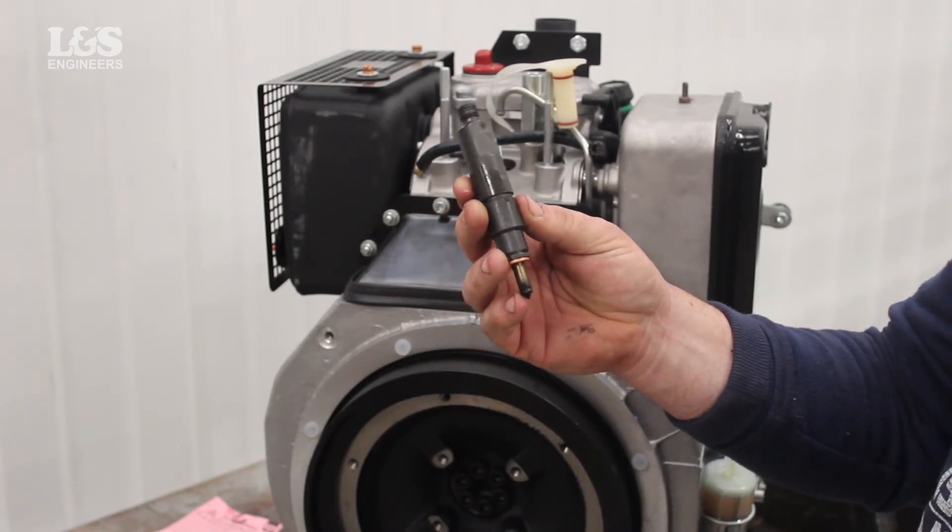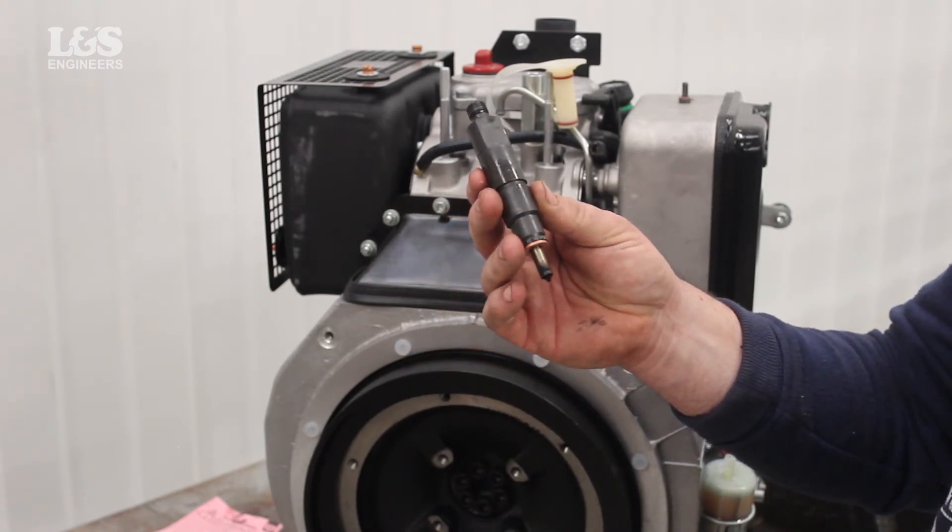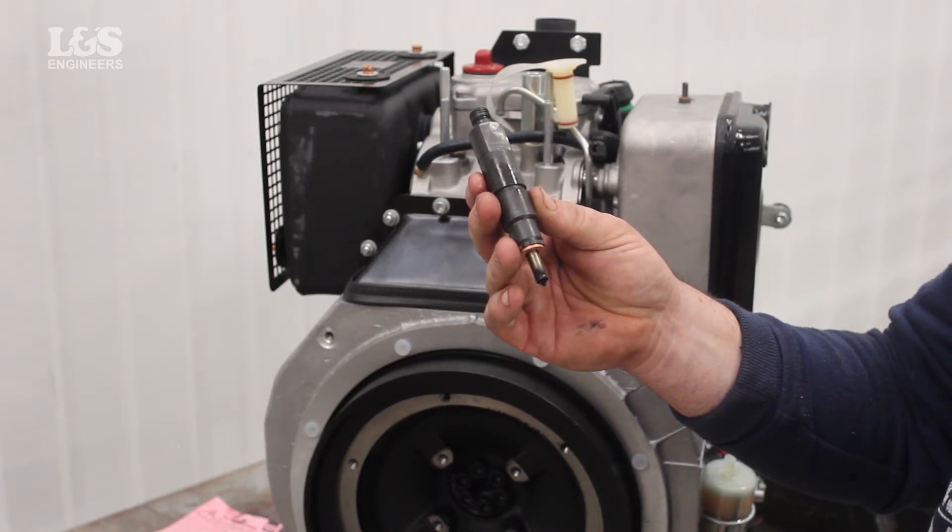After time, the nozzle will wear or even get blocked as more fuel is flushed through. This can cause major issues to the engine.